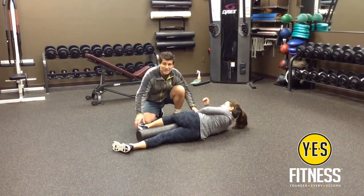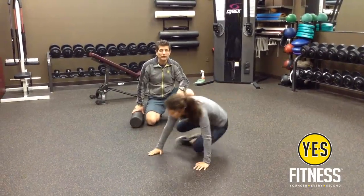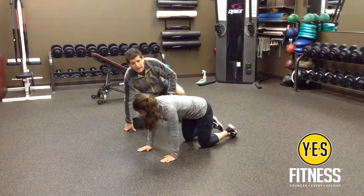Good. Now we're going to do a second exercise — a quadruped, or down on all four, T-spine external rotation.